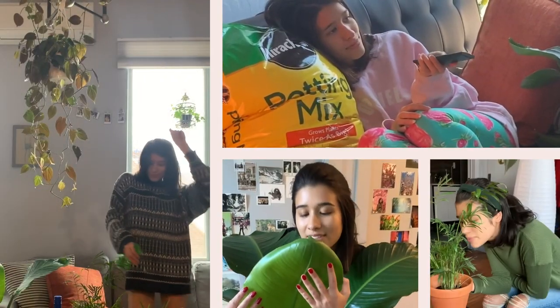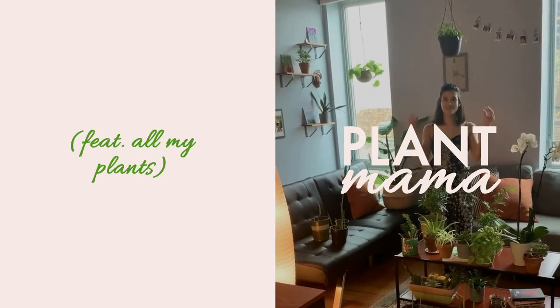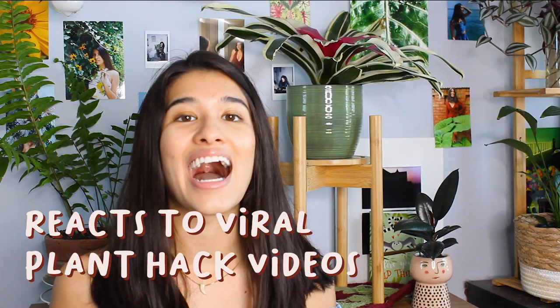Hi everyone, it's plant mama Tatiana, and today I'm going to be reacting to viral plant hack videos. I get these videos on my social media feeds all the time and I am entranced with them, so I have compiled a couple of them. I haven't seen them in a while — I just hit screen record when I saw these videos come up and bookmarked them so I could watch them with you all and give you my live reaction. A lot of these are from my Facebook feed, like five minute crafts or other DIY plant hack videos.